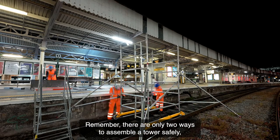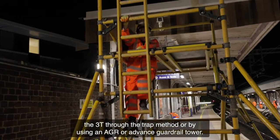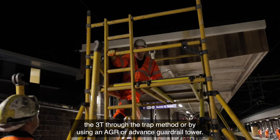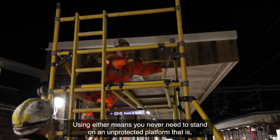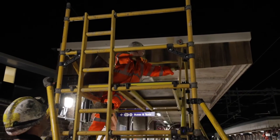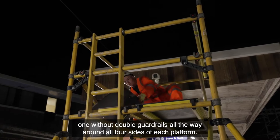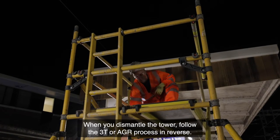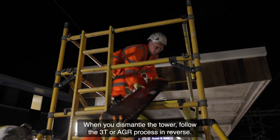Remember, there are only two ways to assemble a tower safely: the 3T through-the-trap method, or by using an AGR, or advanced guardrail tower. Using either means you never need to stand on an unprotected platform — that is, one without double guardrails all the way around all four sides of each platform.